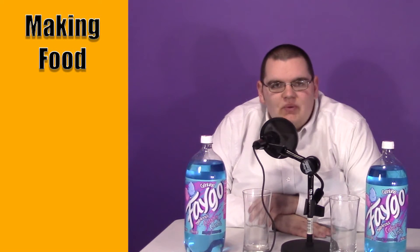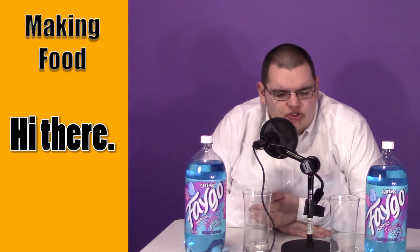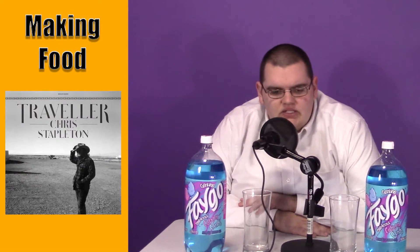Hello, ladies and gentlemen, and welcome to the first review by Making Fun. And boy, this review has gone on a little bit of a journey. Originally, I had volunteered to do the first review, and I was going to review for you lovely people the album Traveler by Chris Stapleton.